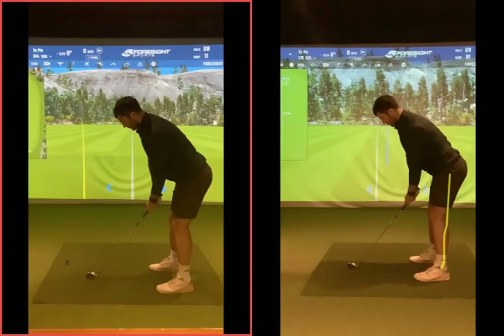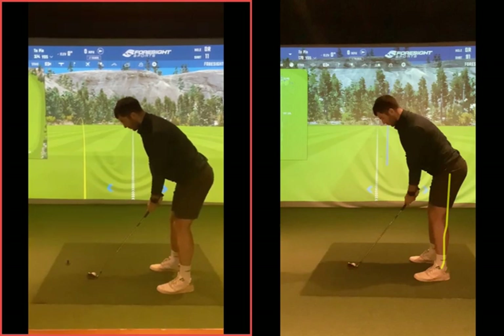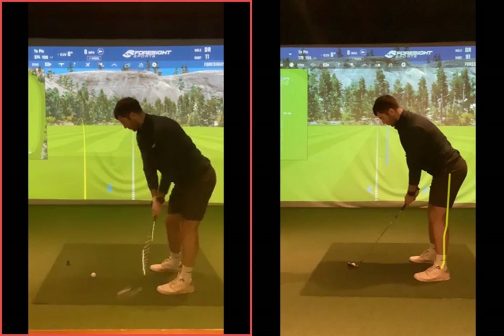Setup-wise is decent, to be fair, nothing really major on that. The thing for me that was a slight issue on the takeaway and the backswing — here on the left — the club was going back a little bit hooded.